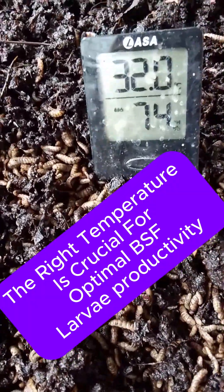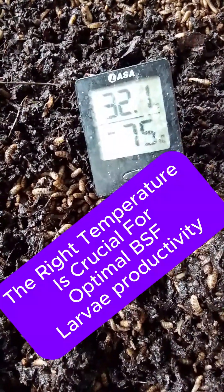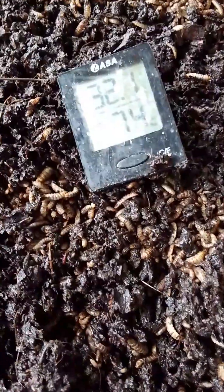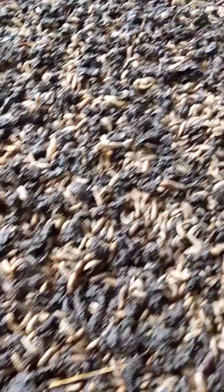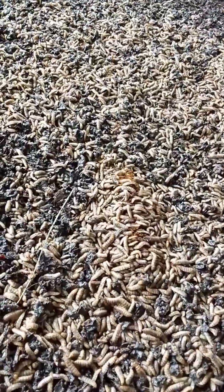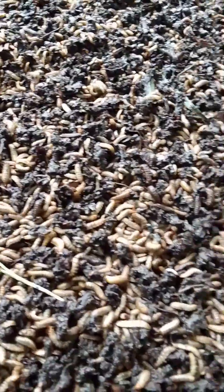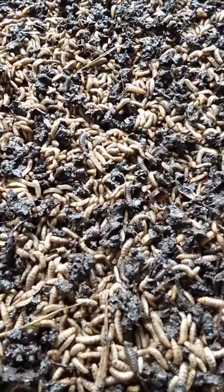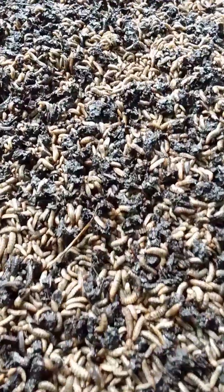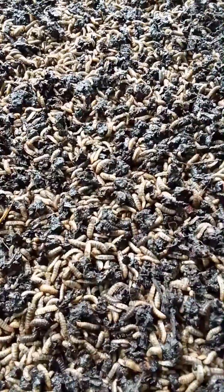Welcome back. Maintaining the right temperature speeds up black soldier fly larva feeding and increases waste conversion. For black soldier fly larva to thrive when they are feeding, you must maintain the right temperature. It is advisable that the lavarium is constructed in such a way that it will provide a warm and moist environment for the larva to thrive.